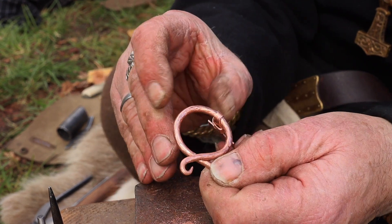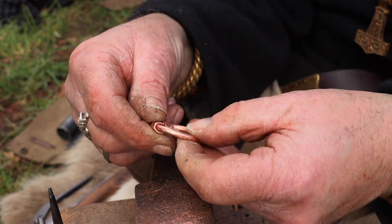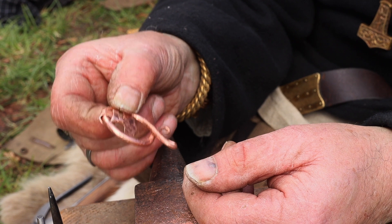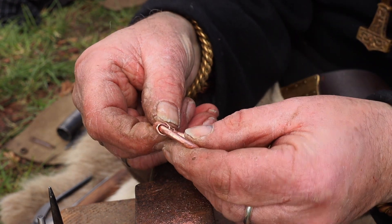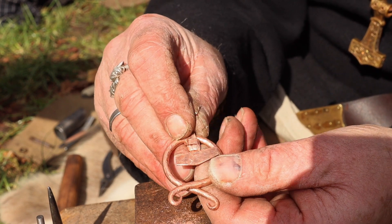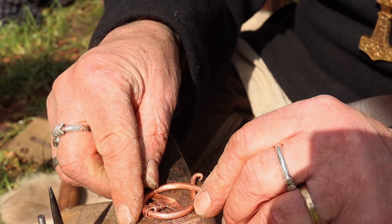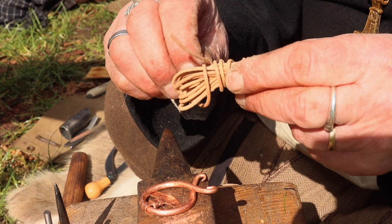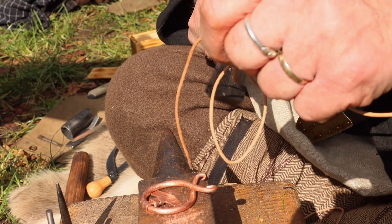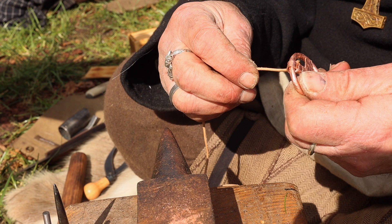This is my first try, so next time I'll probably make it a little bit better. But I think this will do. I just want to put a little cordage on so that the Thor's hammer will stay in place. I should have made it a little bit longer — I'll try to adjust it. I managed to make it a little bit better. I'm going to go with this, with some leather cordage.